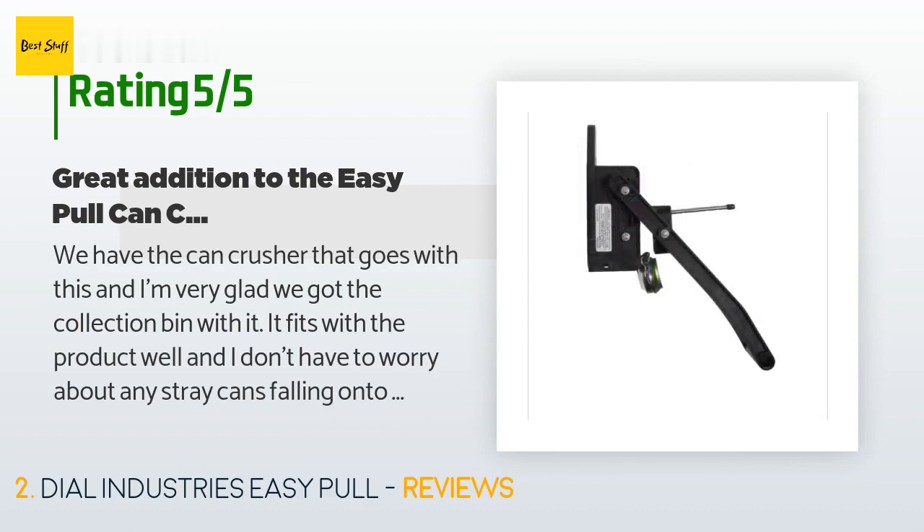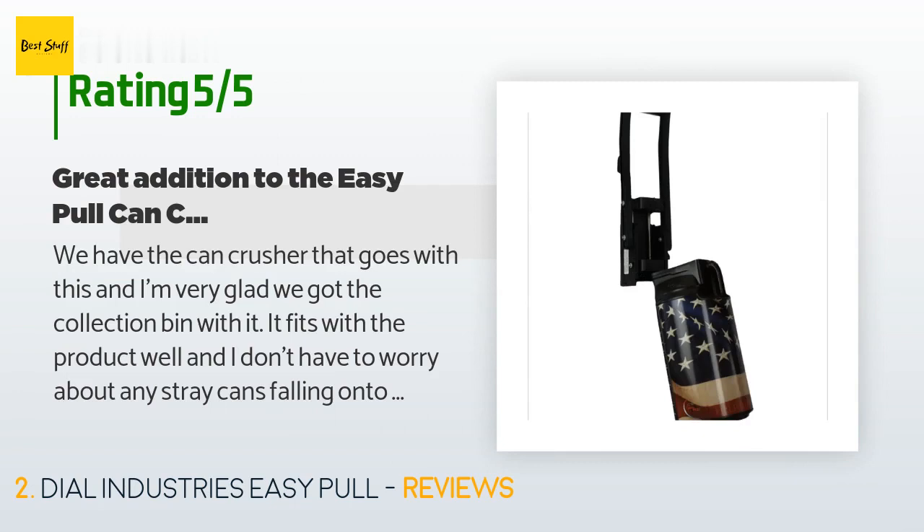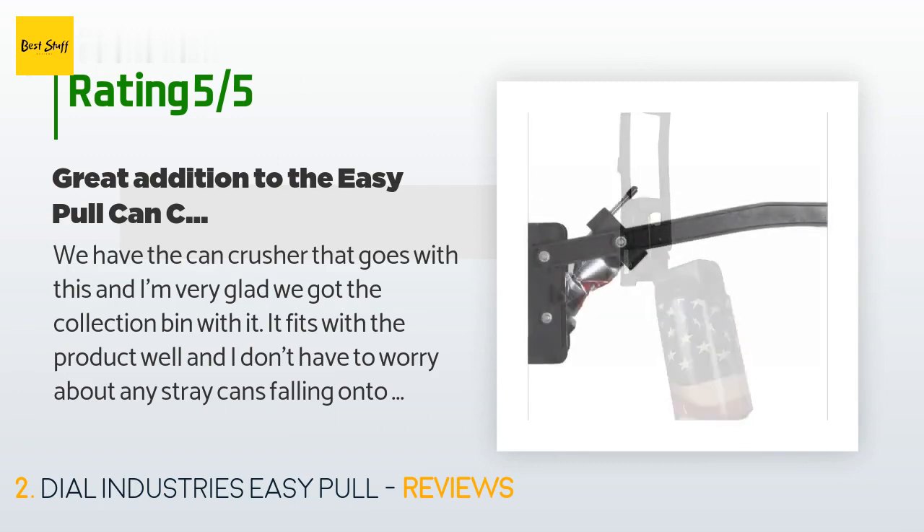'We actually keep the crusher and bin inside of our pantry and it looks really good in there. I know the cost of the crusher and bin together makes it a much higher price than buying something cheap for a garage, but I personally like the fact that I can put this inside and just take the collection bin out.'